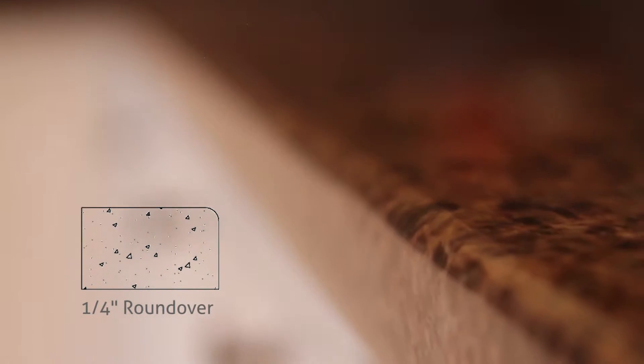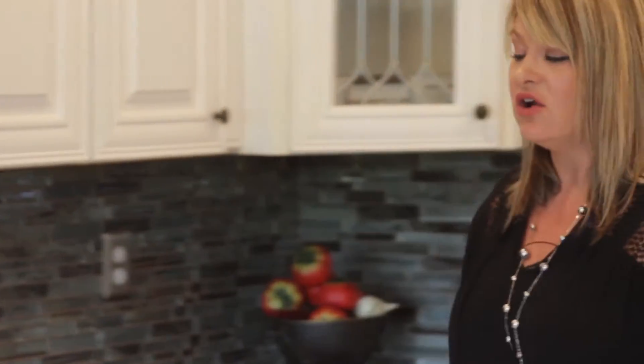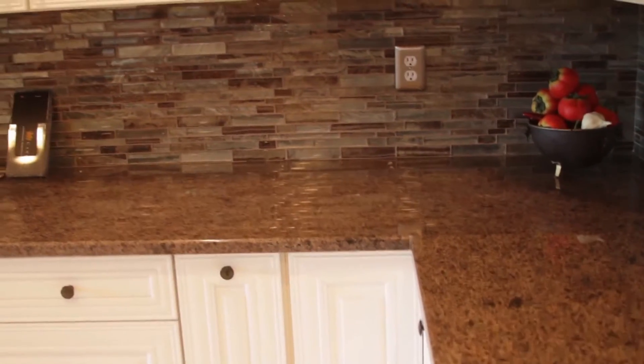The first edge we're going to talk about is a quarter-inch roundover. It's slightly rounded at the top and flat on the bottom. This works with a traditional look in your kitchen. You can also round the corners, which I highly recommend because these are hip catchers. It can also work well with a contemporary kitchen if you want a slightly softer look. This is one of our most popular edges.